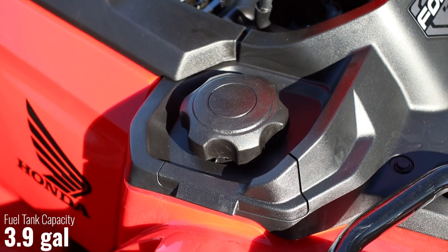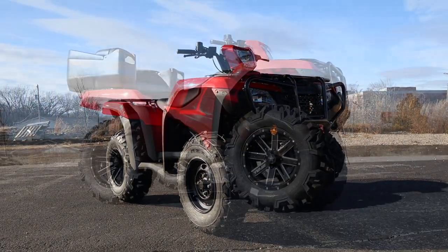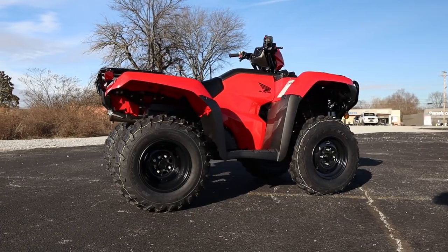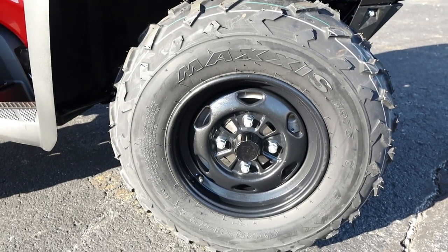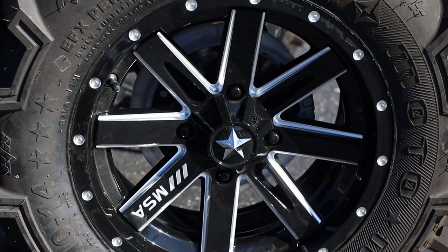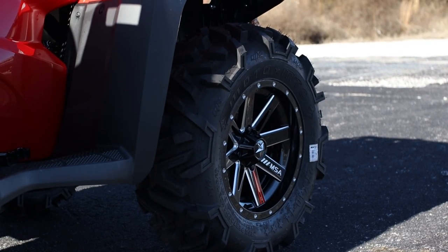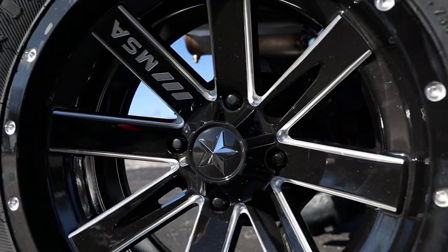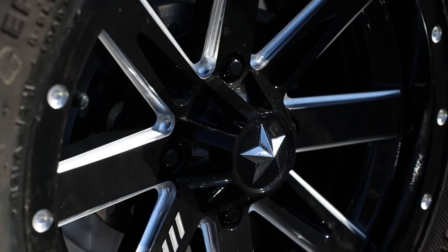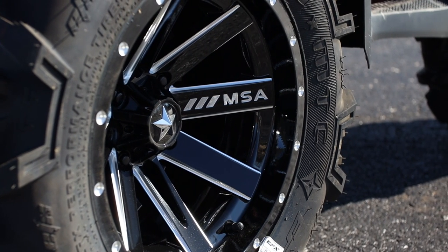Now let's move over to something that's a little more fun, as it can drastically change the look of your machine and its capabilities too — and that's with wheels and tires. On a stock Foreman, you've got a set of tiny 12 inch steel wheels that were replaced with these 14 inch MSA M41 Boxer wheels. These things look a million times better than the factory wheels, with a little flare added by having three spokes with windows and milled accents around the lip of each spoke and the logo to offset where a fourth window would normally be.